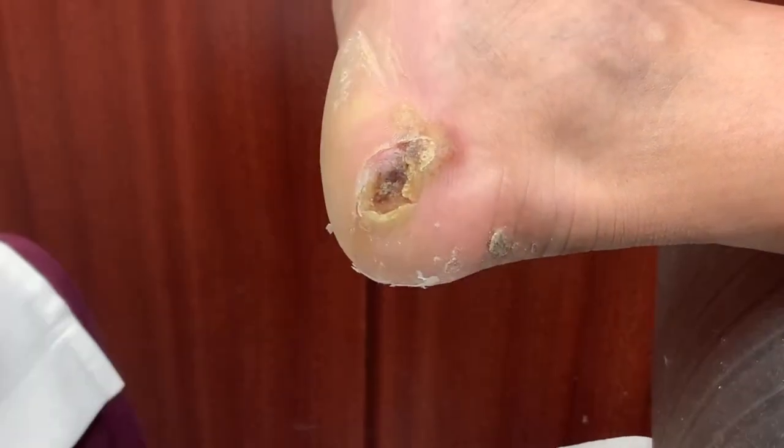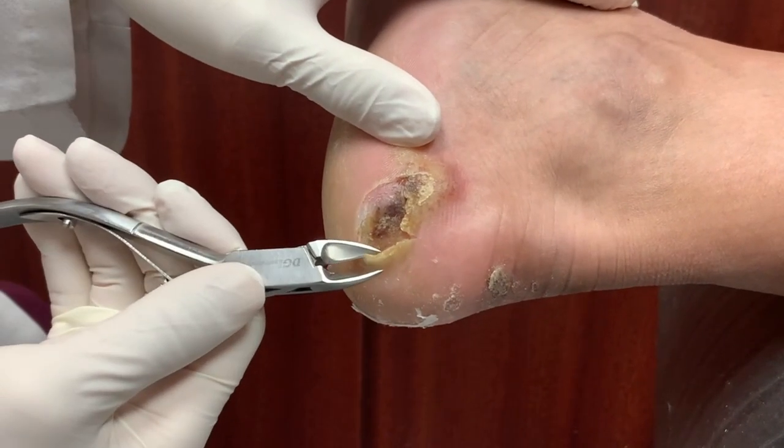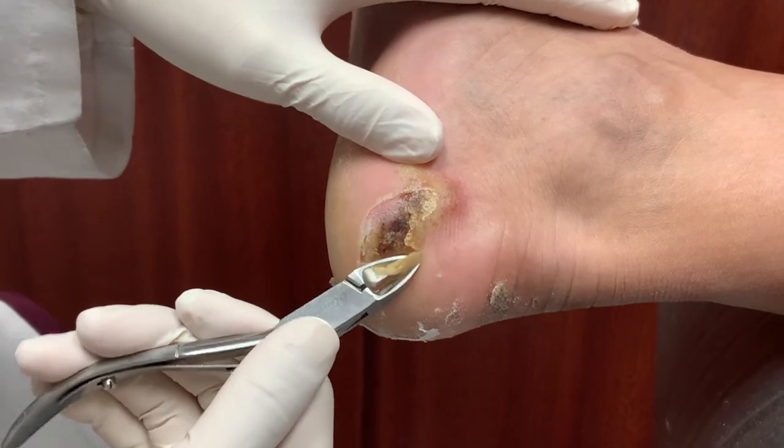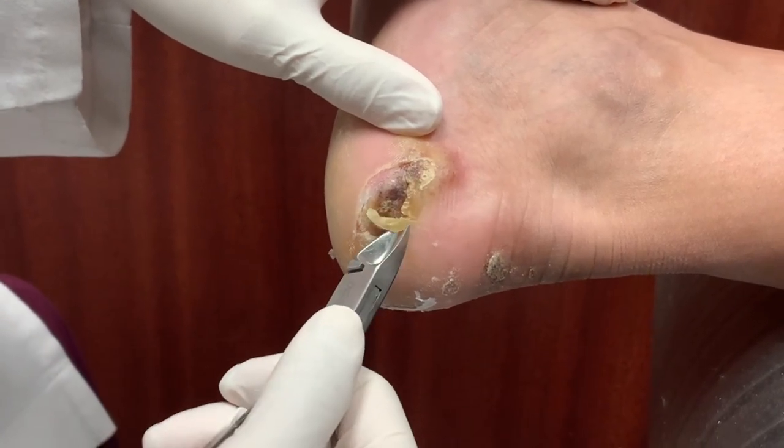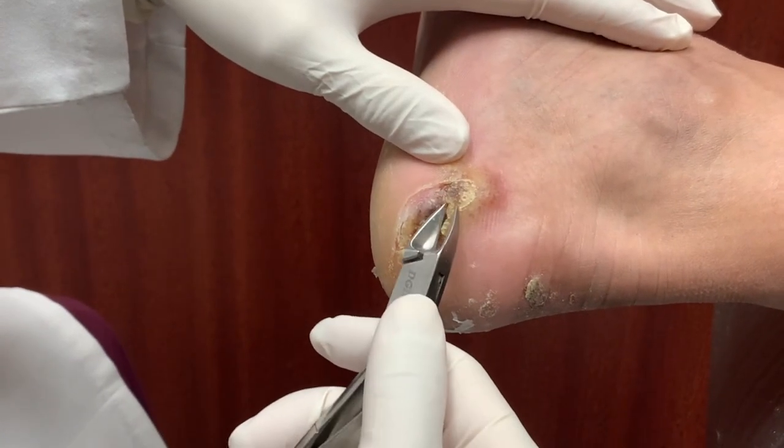So you're just telling me that you may be diabetic — you're not sure, right? Yeah, I'm not sure yet. So you're going to find out. Do you feel any different lately? Like, do you feel extra thirsty? Yeah, extra thirsty.